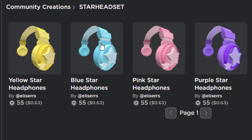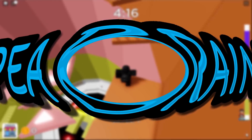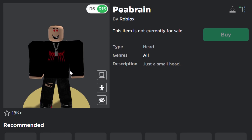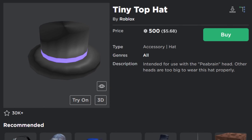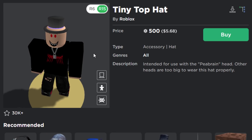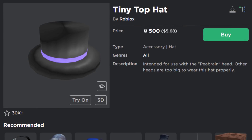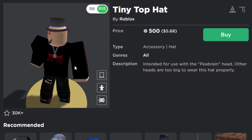Next is the Pea Brain — also known as the tiniest Roblox head. It's noticeably smaller than the regular Roblox head. The main accessory intended for it says 'other heads are too big to wear this hat properly.' The hat is still on sale for 500 Robux. Back in the day many people would spend 500 Robux on this thinking it was a regular purple banded top hat, then be very disappointed when they saw how small it was on their characters.